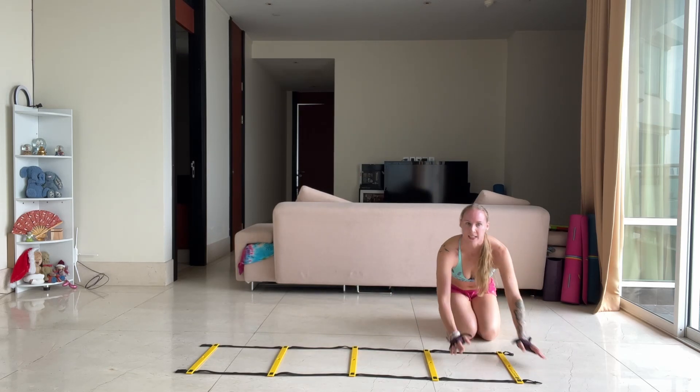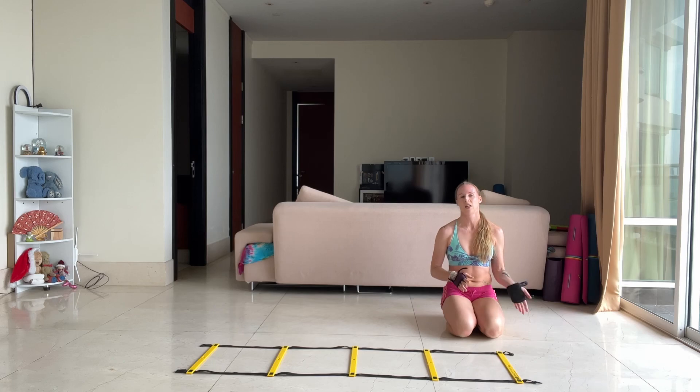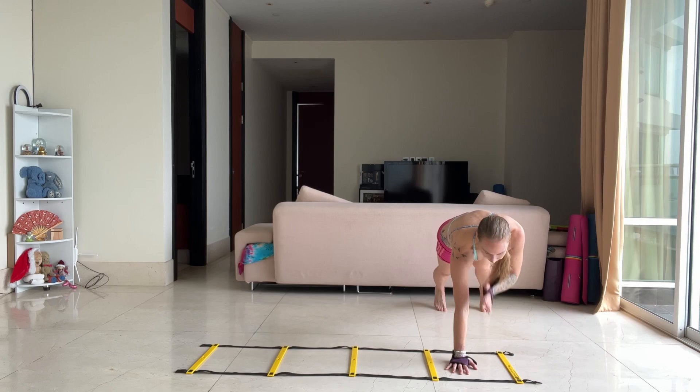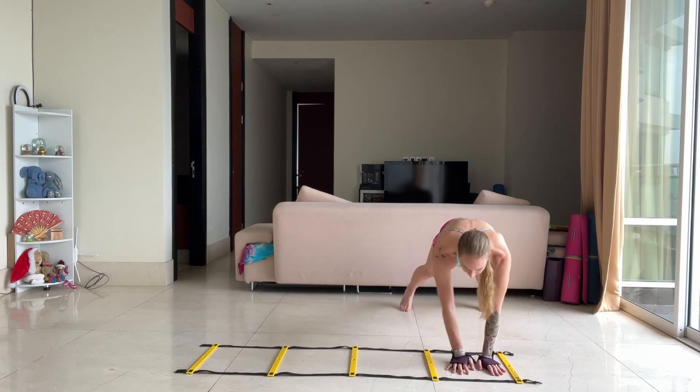You will take between 10 seconds up to 30 seconds maximum rest. Next, you need to aim for the same amount of repetitions up and back — minimum five if you can. Stay where you are and you're going to do shoulder taps now. So you're going to start with a shoulder tap, not biceps — shoulder tap.